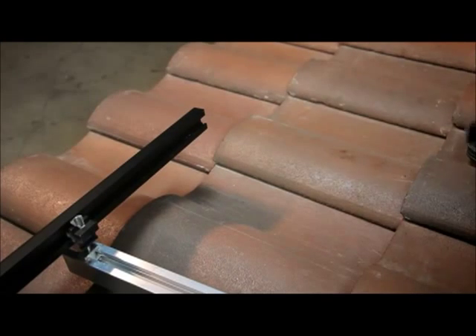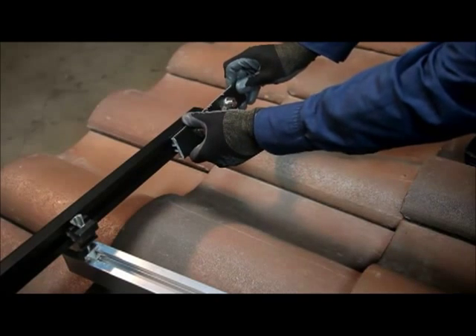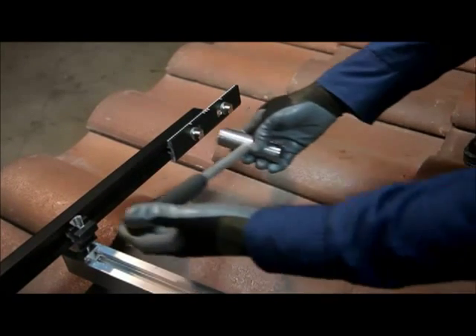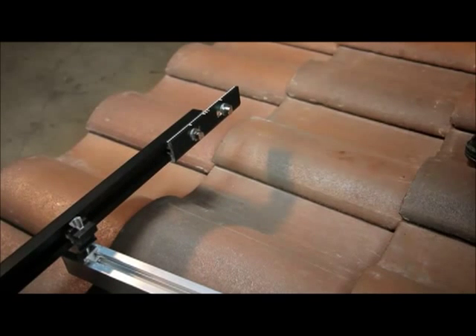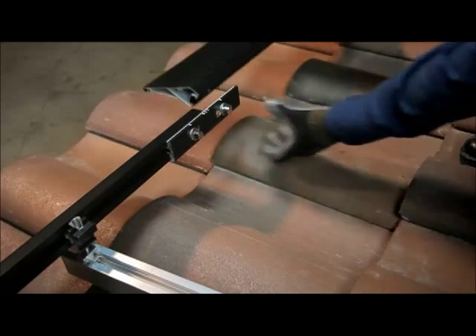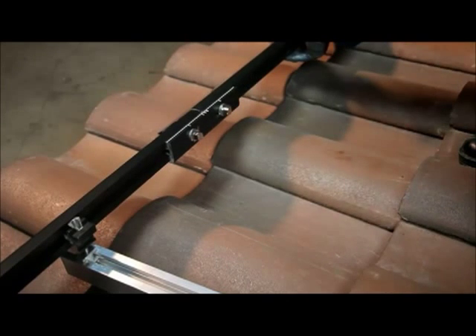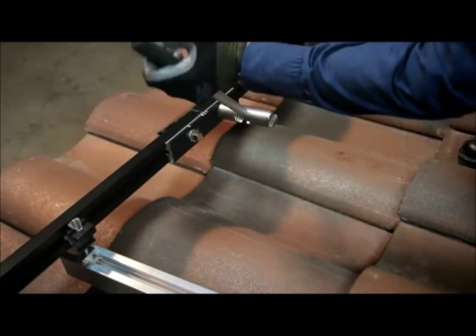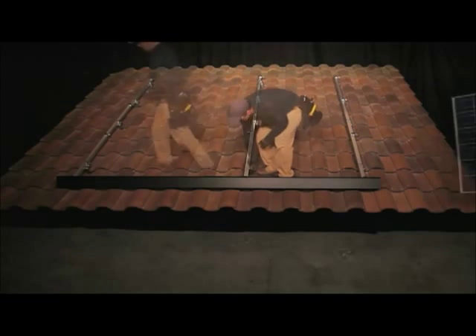To install the next section of array skirt, place a spacer onto the key side of an interlock and insert the interlock into the array skirt at a slight angle, aligning to the timing marks on the top of the interlock. Using the zep tool, rotate the zep in the first section of skirt 90 degrees from position 1 to position 3. Rotate the next section of array skirt onto the remaining cam foot while simultaneously turning the second zep to position 3. This causes the array skirt to fully seat. Then install a jam as before.